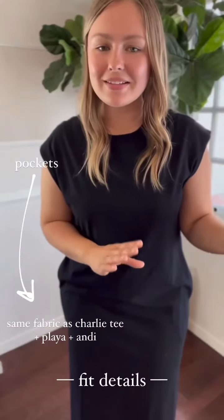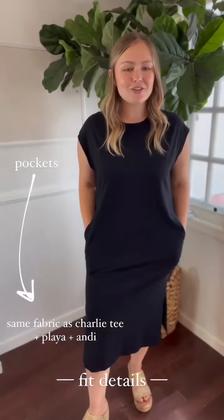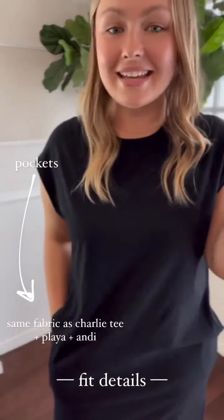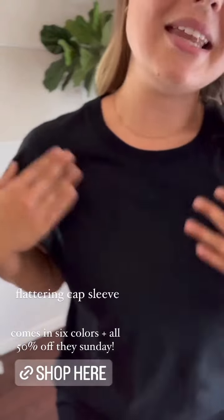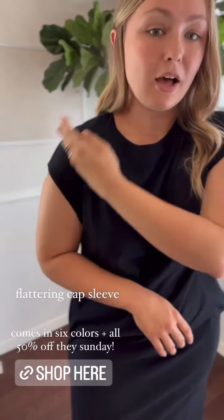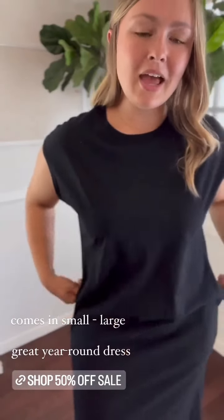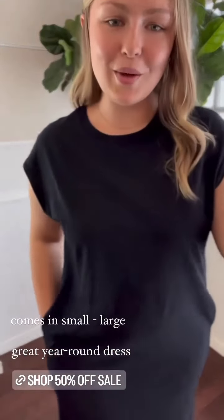Before I move on to the last look, let me show you some fit details of the Cali. I'm wearing a size large here. It does have pockets, and it's the same fabric as the Playa dress, the Playa tank, Andy tank, Charlie T — it's all the same fabric. Really easy neckline — you can wear a regular bra with it, which I love — and the sleeve is super flattering. It's not quite a tank top sleeve but not a full-length sleeve either; it's a little bit of a cap sleeve. It comes in many different colors and is 50% off all weekend long using the code FRIENDS50.